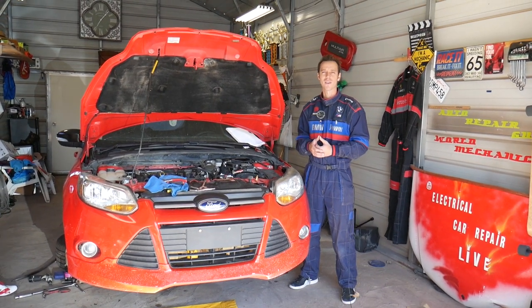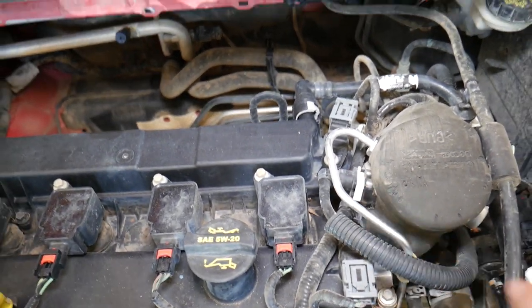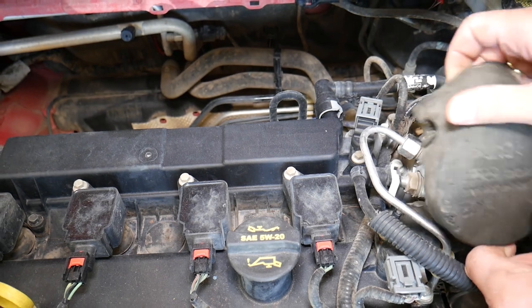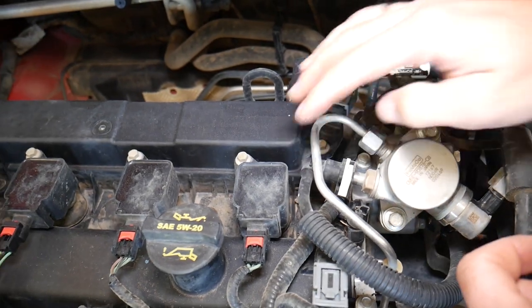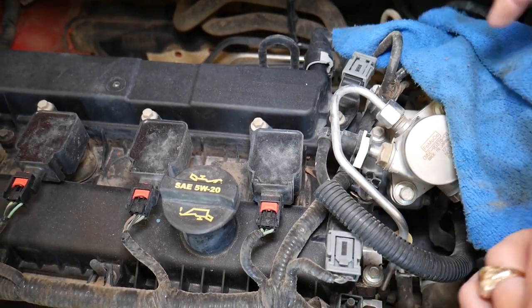So let's start. Looking at the car, right here is where your fuel line is located. I'm going to remove that cover so I can show you a little bit better. This is your fuel line — it will be under pressure. I will hold a rag on it when I remove it so it doesn't spray on me.